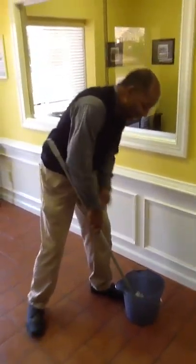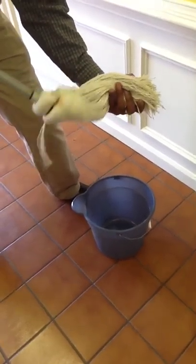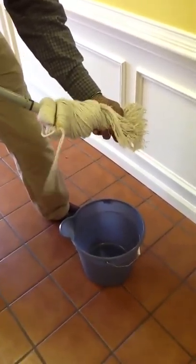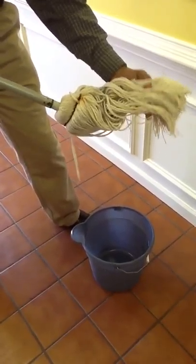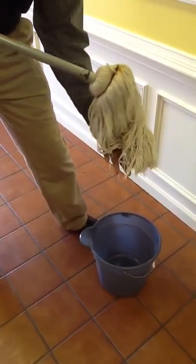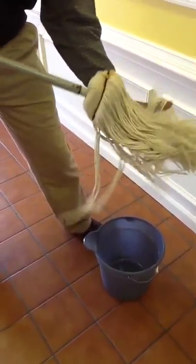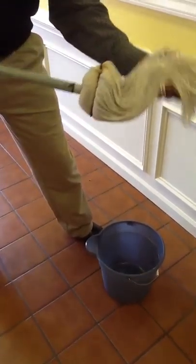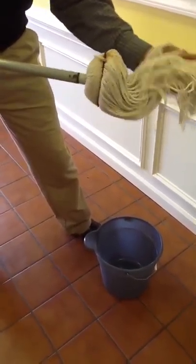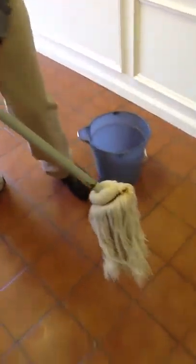Then the actual mopping starts. I prefer to squeeze the mop out by hand — the technique is simply to grab it and begin to turn it. Imagine water pouring off of that mop because it's hot; you'll probably have to do this quickly. This mop is a borrowed mop — it's shed a lot, it's not really a full-figured mop. The mop I use at home has about four times as much material.